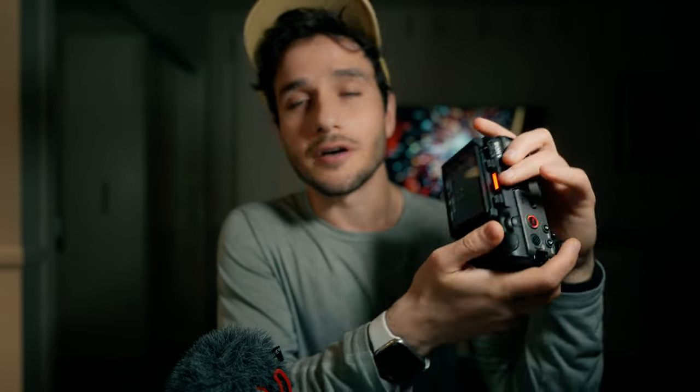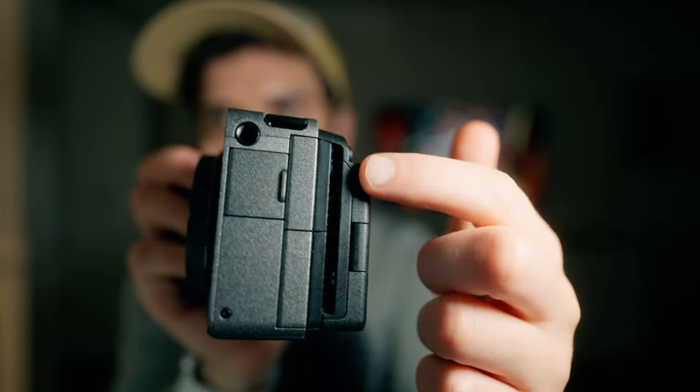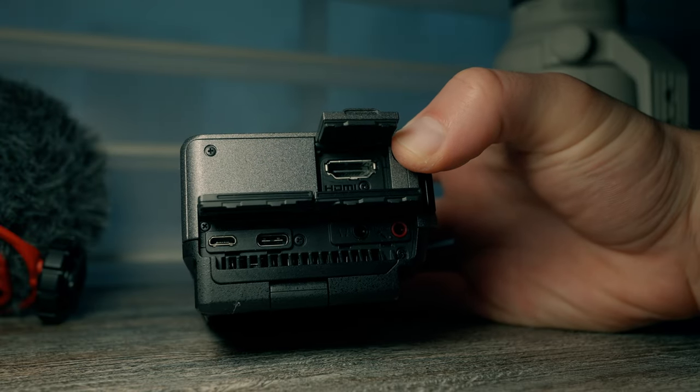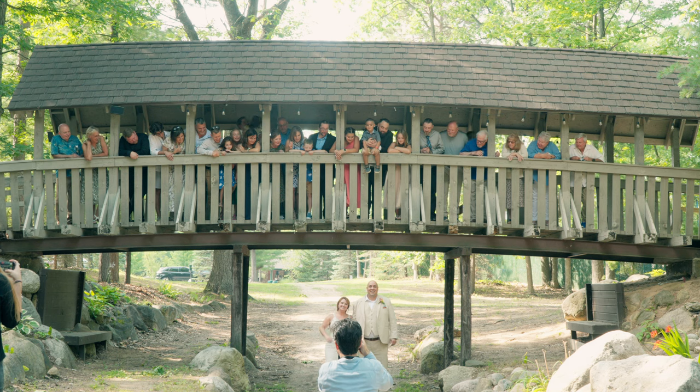You'll notice this camera has built-in fans, which means you can set it up and not worry about overheating in hot weather. If it's a hot summer day and the camera is recording in 4K 30fps for up to 30 minutes to an hour, overheating — which is definitely an issue with other cameras — is not a concern here.